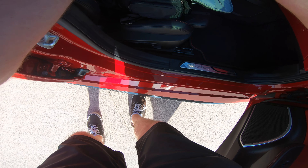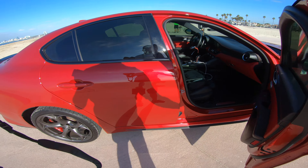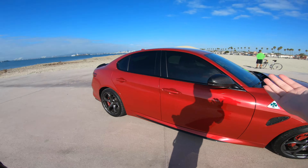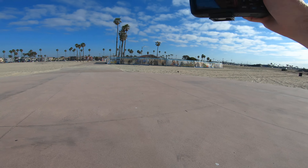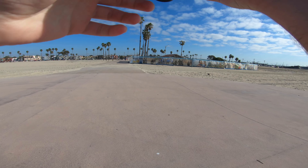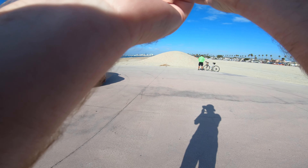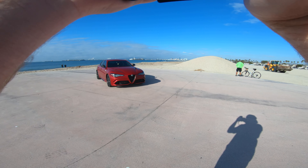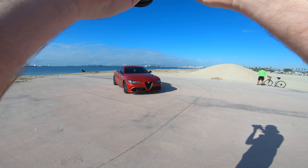All right ladies and gentlemen, let's get started. Conditions at the beach spot are perfect. The sun is shining, paint is glowing — it's going to be a good one. It's been a while since I've done one of these honestly, I don't know why I'm a little nervous. Just been busy, you know — holidays, everything going on. Had a bunch of family stuff. But grateful to say we are back, ready to go.